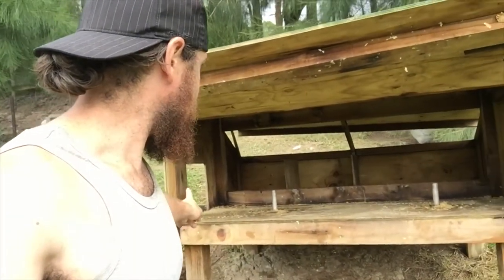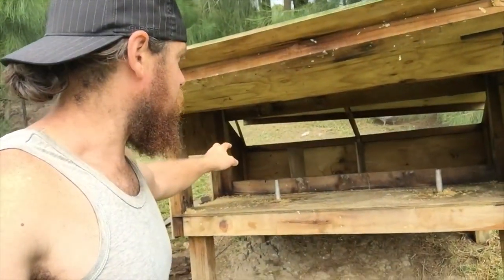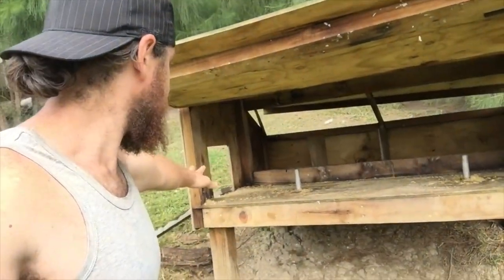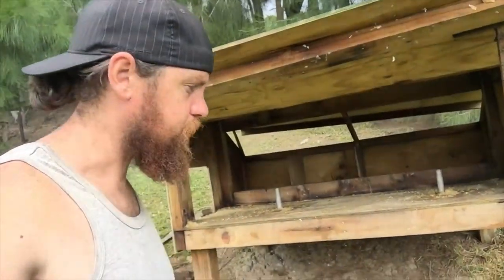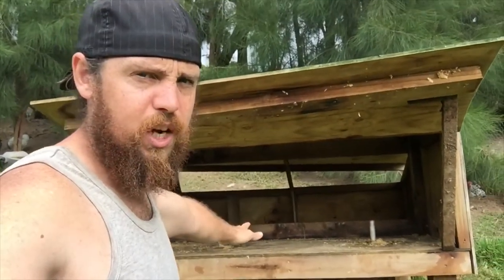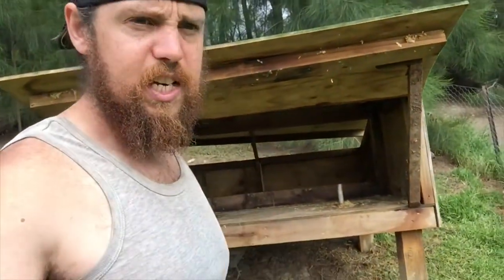Tonight I'll be shutting this coop up because I don't want any chickens going in there spreading more mites. I'll lock them out for two or three nights until I sort this out. Of course they'll probably bring mites back in, but as long as I clean it every week or two and keep putting diatomaceous earth down, you can just always stay on top of it.